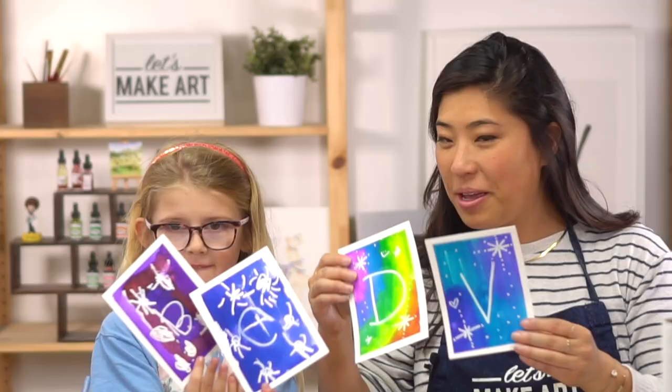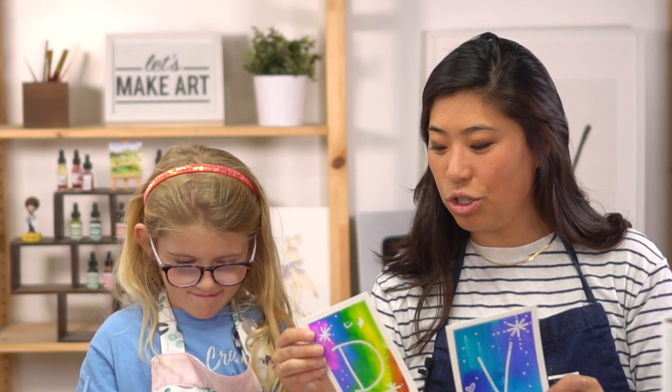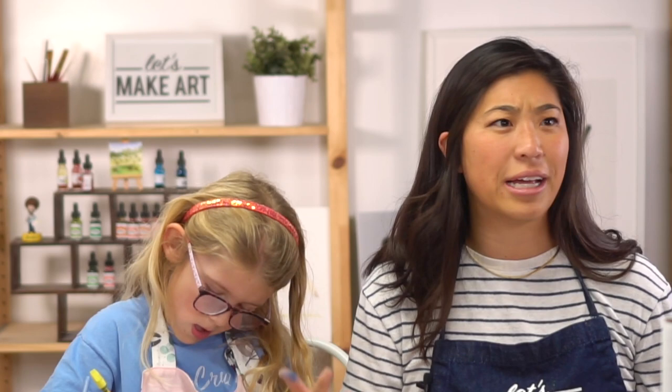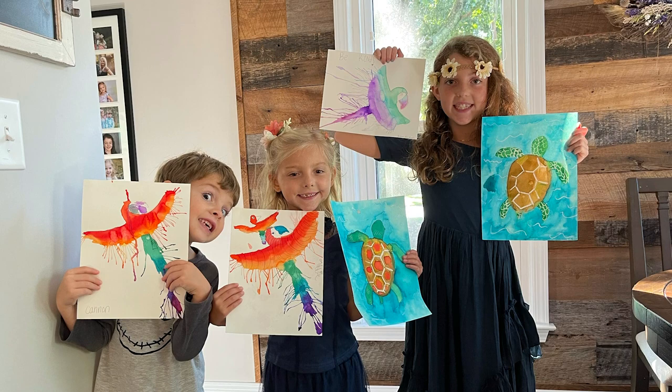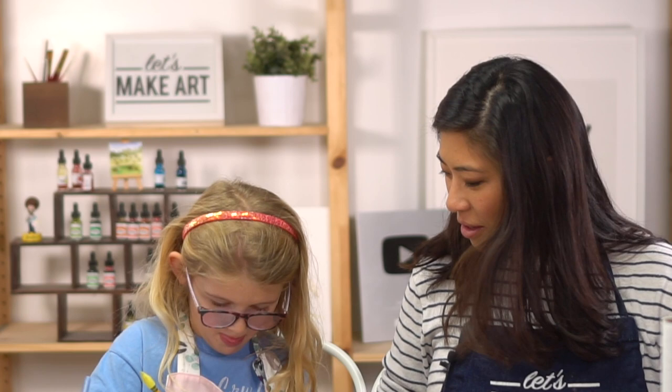You can write on the back of the cards using a marker, crayon, or pencil and write a note to give to someone. We also wanted to give a shoutout to Keenan, Adeline, and Cannon — ages nine, six, and five — who paint together. Keenan helps all her siblings remember the kids' motto. If you have family, go paint with them. Thanks for painting — bye!